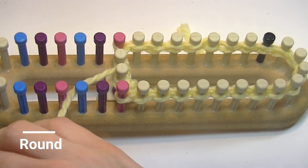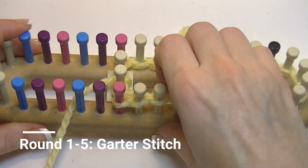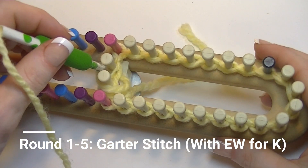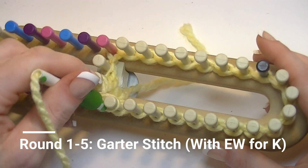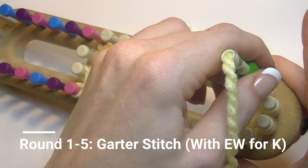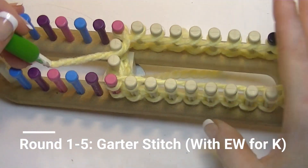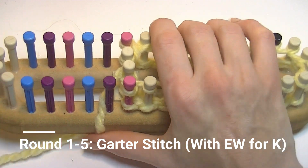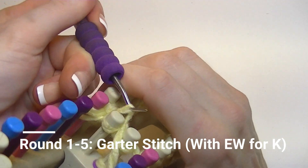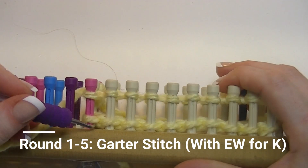We start with the garter stitch: one row of e-wrap, one row of purl stitch, e-wrap, purl stitch, e-wrap. For the e-wrap, you wrap the working yarn around the back of the peg to the front — this is where the yarn guide helps, as you can see there's very little movement in my wrist and my tension is a lot more even. Then knit over every peg.